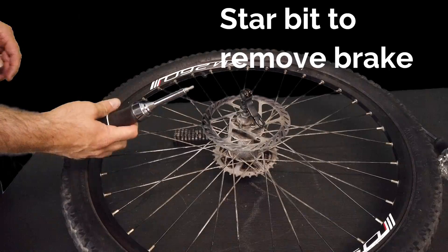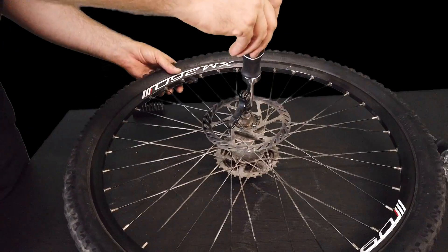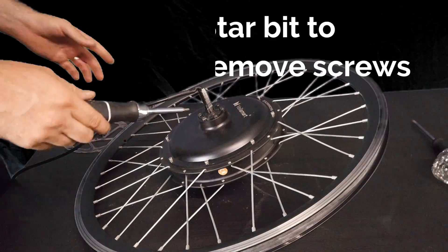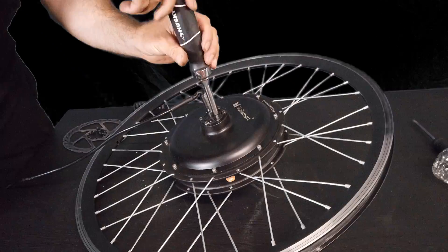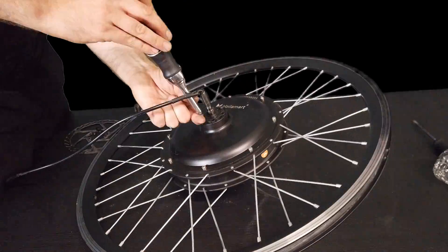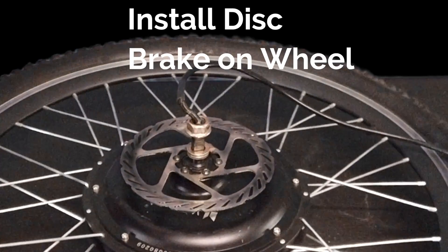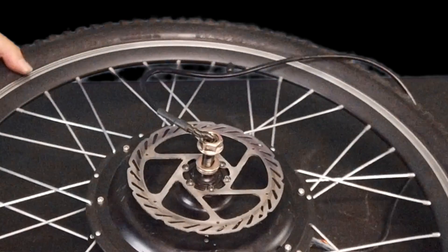So now I'm using the star bit to remove the disc brake. Now we're using that same bit — the bolts are going to come out of the electric wheel. You can see I used that star bit to install the disc brake onto the electric wheel. This disc brake I have was 160 millimeters and it fit onto the wheel perfectly.